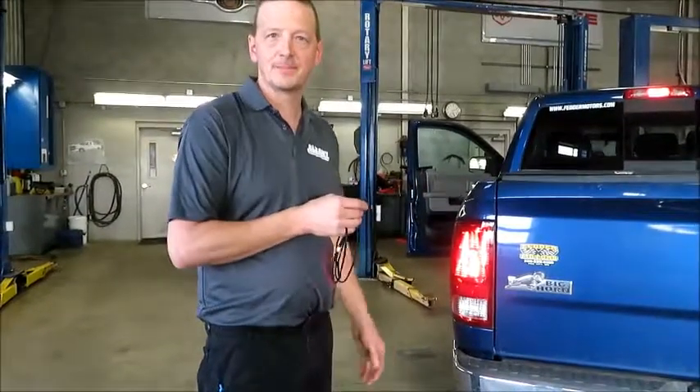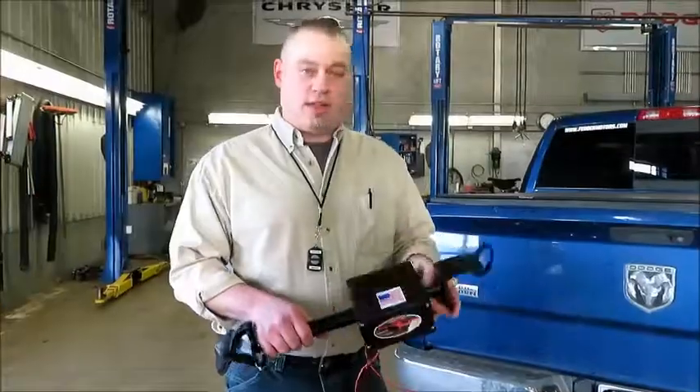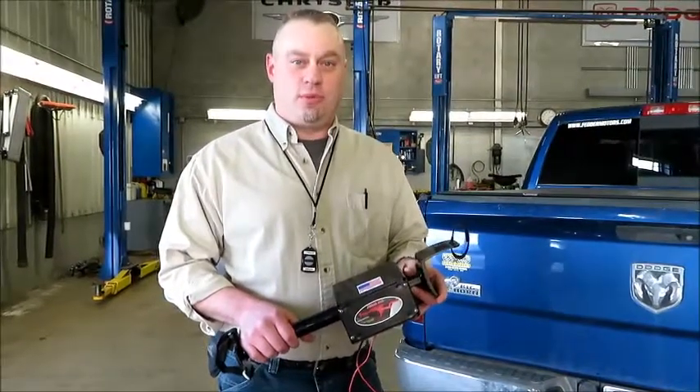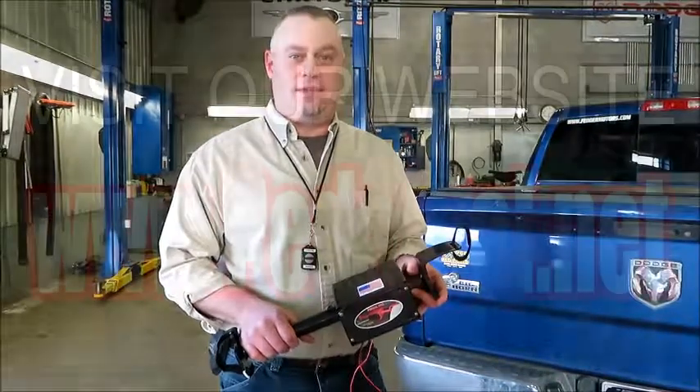I would think you could use this in more than just the automotive aspect, but this is what I use it in, and it saved us a ton of money here at Oldham Chrysler. Again, my name is Kyle. Thanks for watching our video today about the PedalPal. If you'd like to find out more, please visit our website at www.pedalpal.net. Thanks.